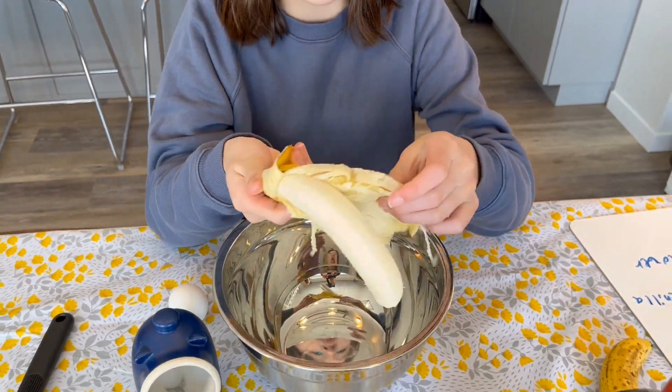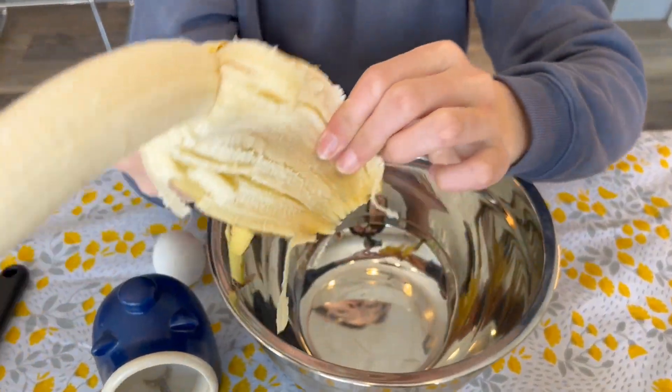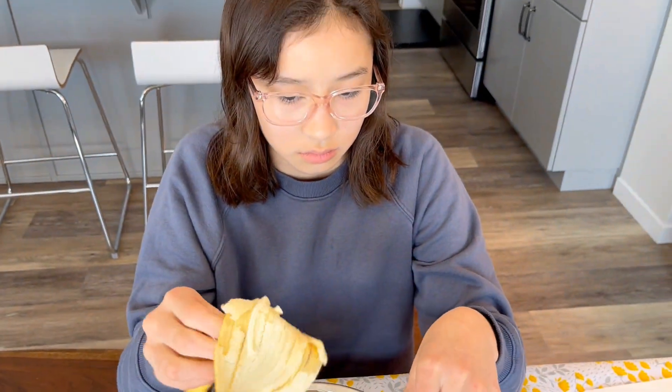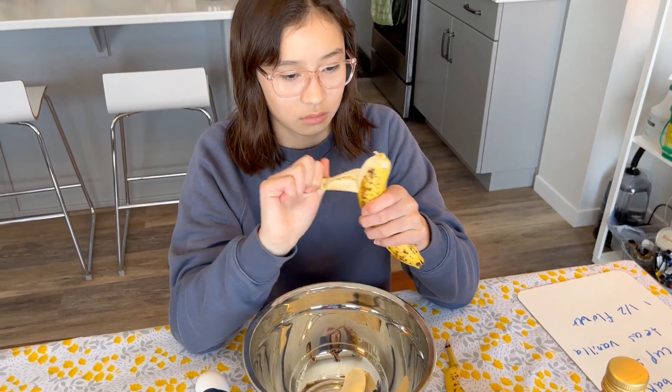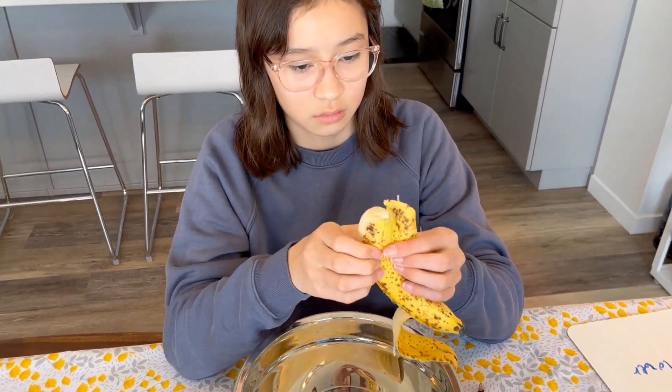You see that there's some brown on them? The browner the better — they're sweeter that way. How many are we using in this recipe? Two bananas.